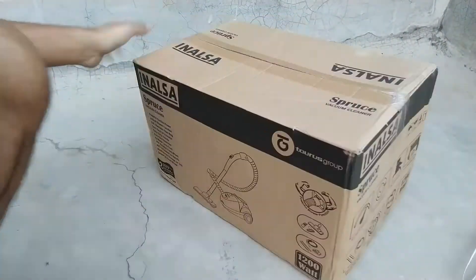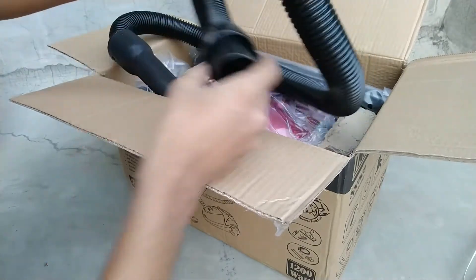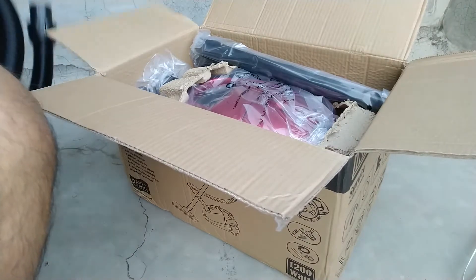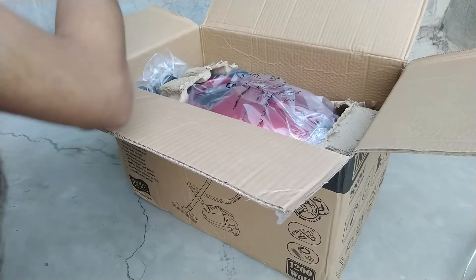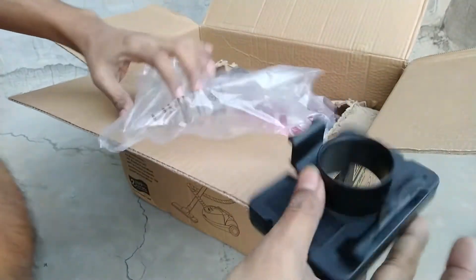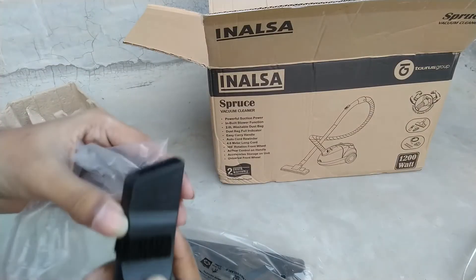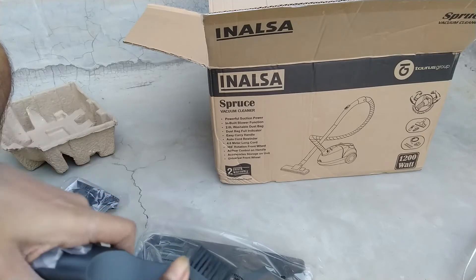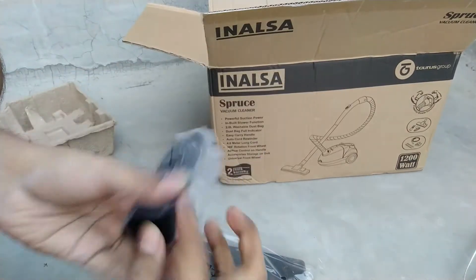Now it's time to unbox it and let me show you what is inside this box. First of all, there is one flexible hose pipe — here you can see — with an air pressure control button. Next, two extension tubes are given to extend the length of the hose pipe. Then there is a holder or socket for converting it into a blower. Next is an angular brush, which will be very useful to clean sofas easily. There is also another brush — almost two or three types of brush are given.